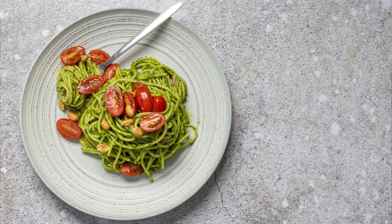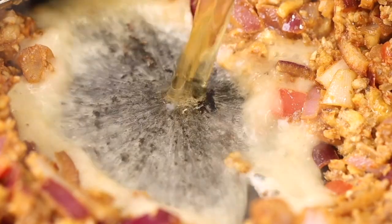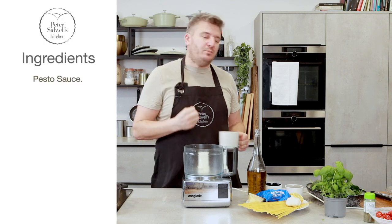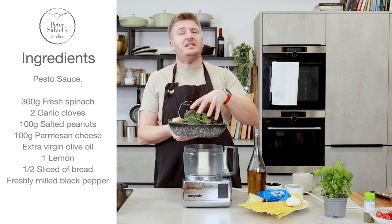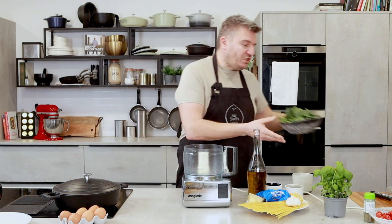Good morning and welcome to my kitchen. I have got the most incredible homemade spinach pesto pasta recipe for you. It is delicious. So fresh pesto but made with spinach — it's full of iron, super good for you, really easy to get hold of these days in the shops. It is a great way to make something healthy and lean and mean and delicious.